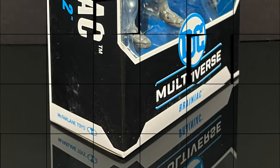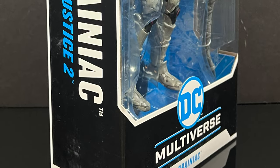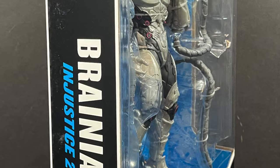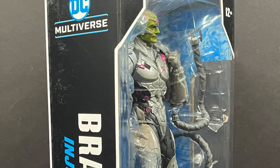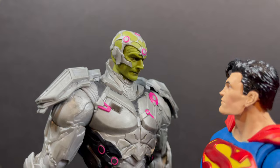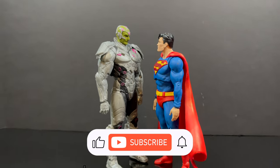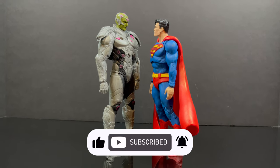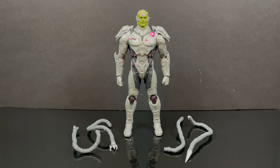So sit back, relax, grab yourself a nice hot cup of coffee — this is a look at the brand new McFarlane Toys Injustice 2 video game toy line Brainiac. And while I've got all you Corey Burton fans here, I just want to say thanks so much for always checking out my YouTube videos. If you haven't already, please do consider subscribing — old toys, new toys, daily news updates, guaranteed you'll find something here that you'll like. He kind of looks like Bryan Cranston, right? A little bit of Patrick Stewart in some angles.